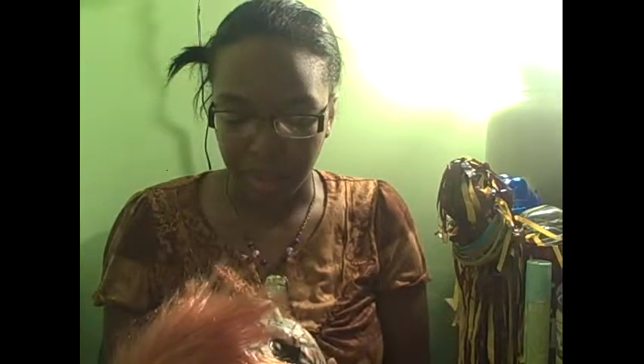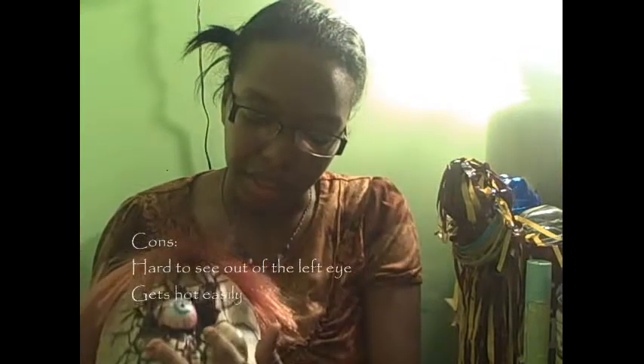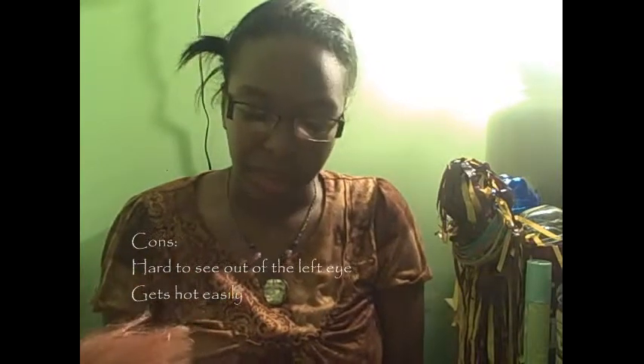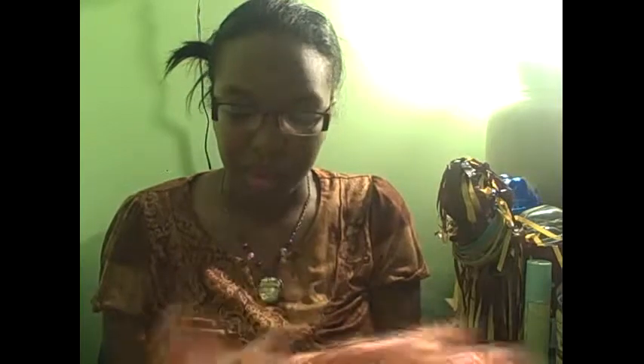My cons are that because of the different cloth coverings on the eye holes, I can see easier with one side more than the other because of the white cloth. And it gets hot in there pretty easily, unless you're outside. So overall, cool mask pretty much. That's my review of the Unexpected Iris mask.